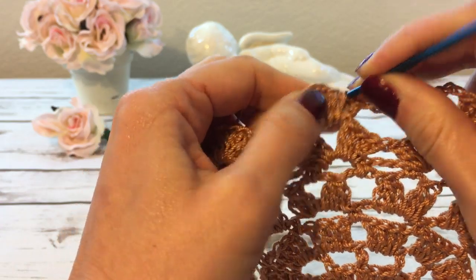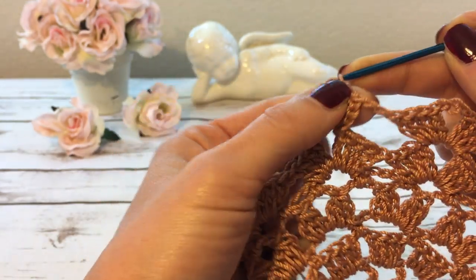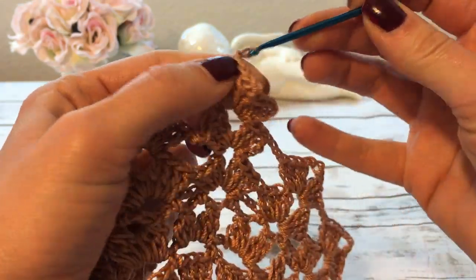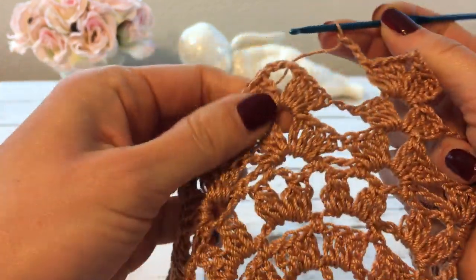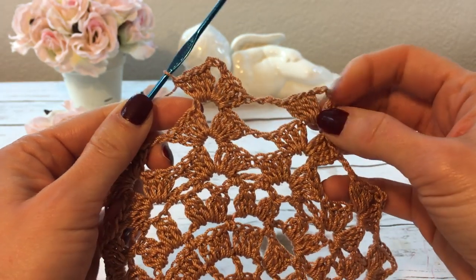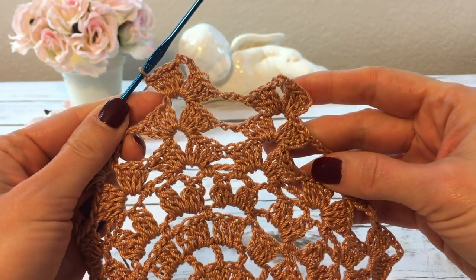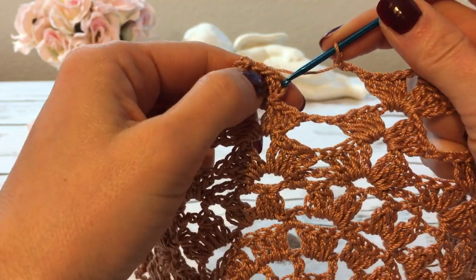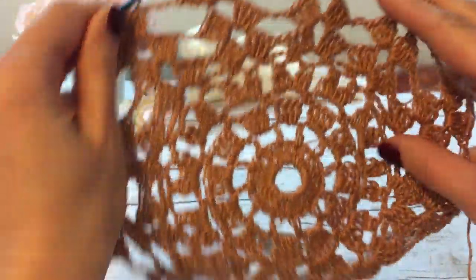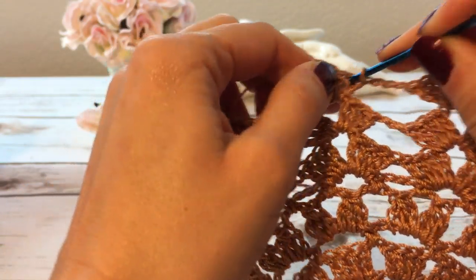For round nine, I slip stitch to the next chain space, make my beginning shell, then three chains — one, two, three — and work a shell over the next shell. I continue with three chains and a shell all the way around and join at the end the way I did before. This is what my work looks like so far.